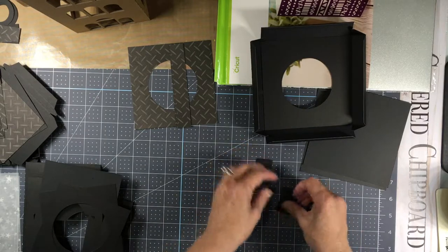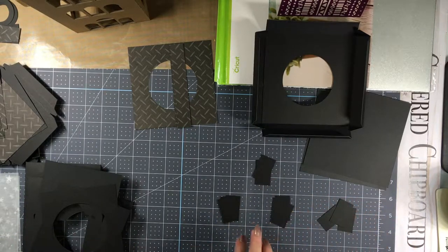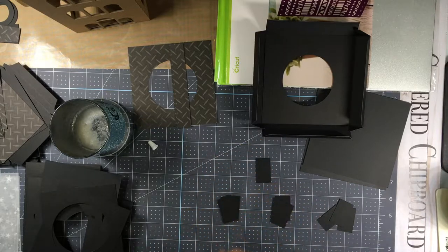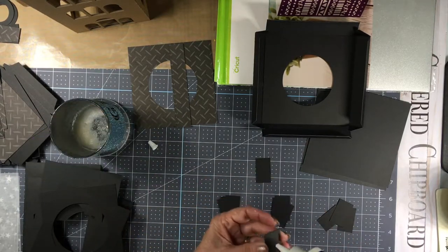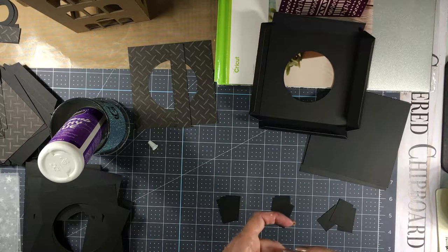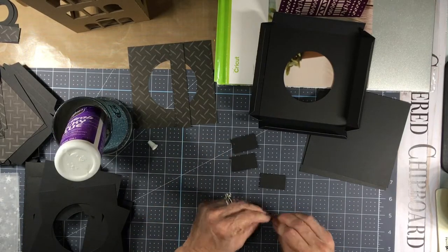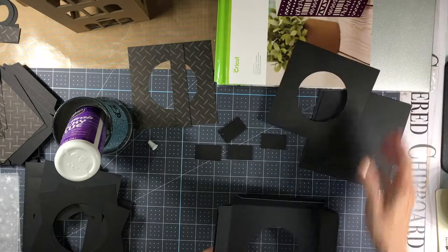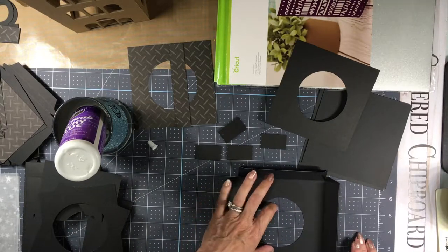Divide them into groups of three — each section will need three pieces. You just want to glue all three pieces together because you're going to make a support that goes inside the base. Once you get those four groups done, set them aside for a minute. This is our main base, and I've left a big hole in it so that you can put one of the three-inch electric candles in it.